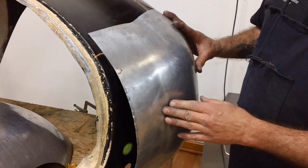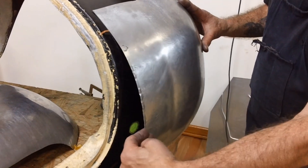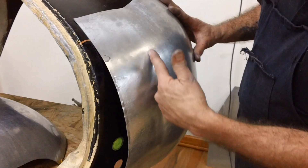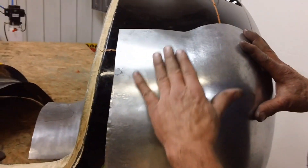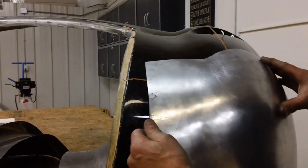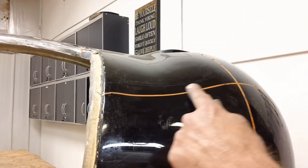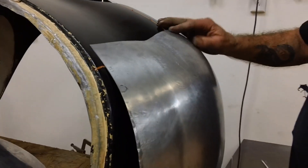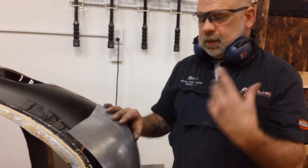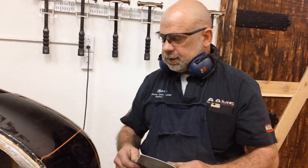If there were any shrink — and I don't know that there will be — there might be just a little bit right here just to pull it straight. But other than that, you want to stretch this out. Then that will bring this valley in a lot more as well. So this whole section gets rotated up like this. That's why it's nice to do a fit on a buck that is cross sections instead of a solid buck, so you can see underneath it.